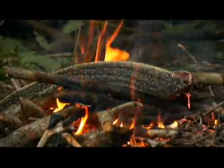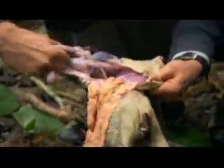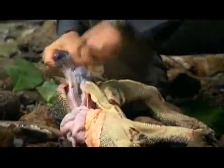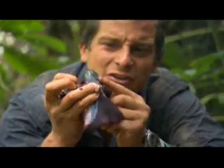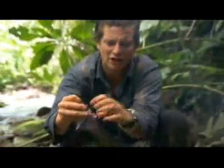People often ignore the guts and the insides of these animals, but the liver here is good. Take it out and you'll see the bile sac there — this green bit. You don't want to eat that, so take that off. But the rest of it is good.